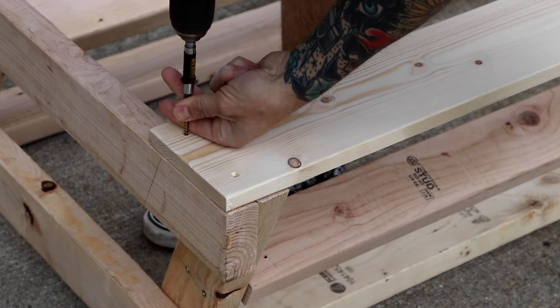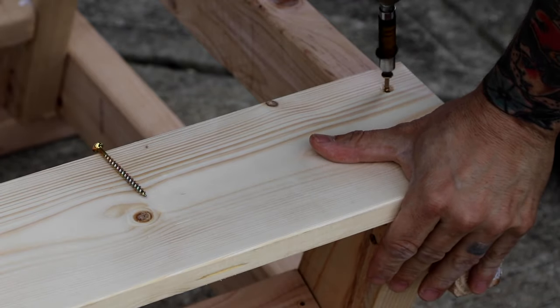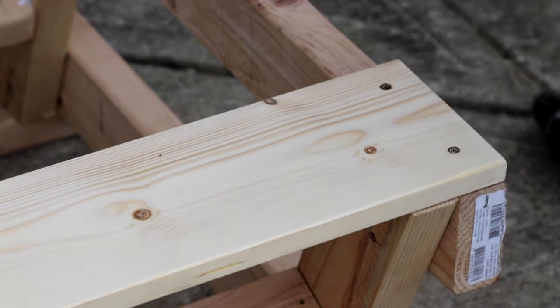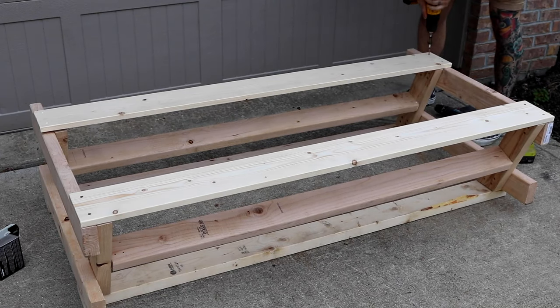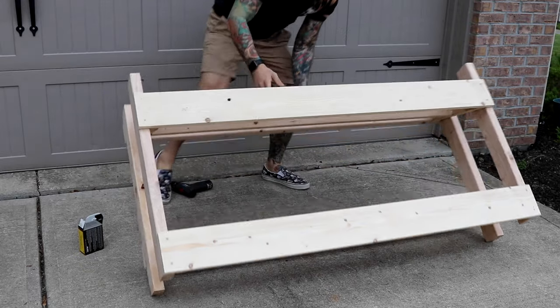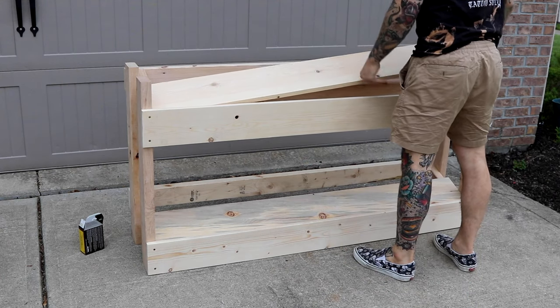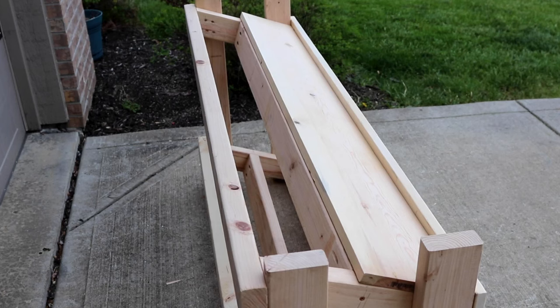The one by sixes attach to the front — the bottom of each one by six should line up with the bottom of each shelf support piece. Just as I'm about to attach the one by eights, I ran into a little bit of a snag. My two by fours that support the one by eights are actually about a half inch off. I forgot to take into account the angles, so I put them directly in the center when they need to be just slightly above center.